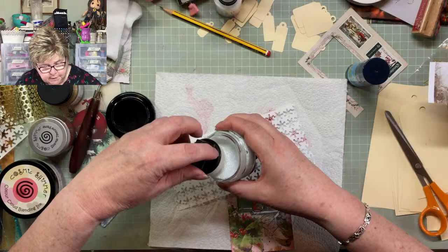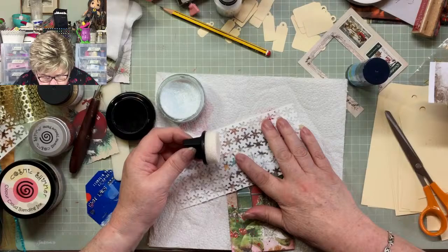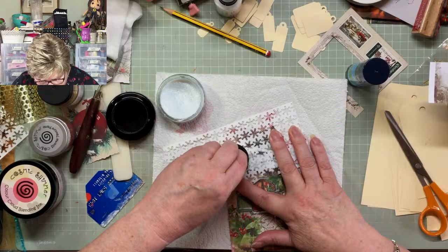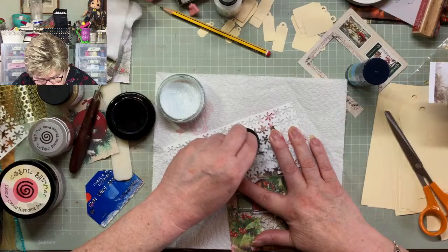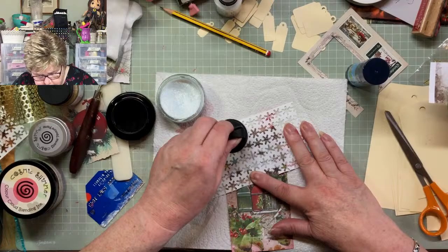The first time is always the hardest — sounds like that Rod Stewart song, 'First Cut is the Deepest.' Just to get your applicator charged up, after that it's much easier, much more plain sailing. I'm going around the bits where there's ice in the picture, just to sort of accent those areas.